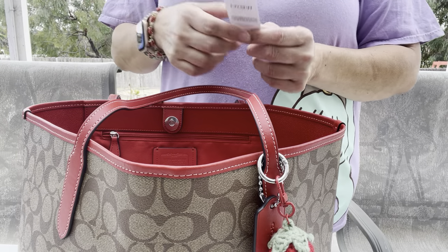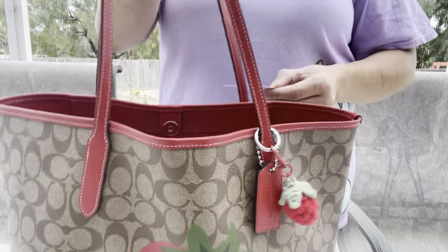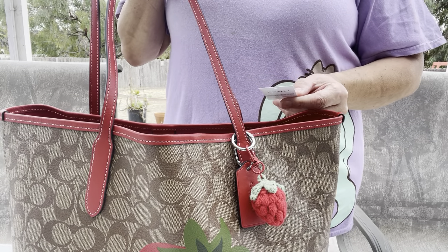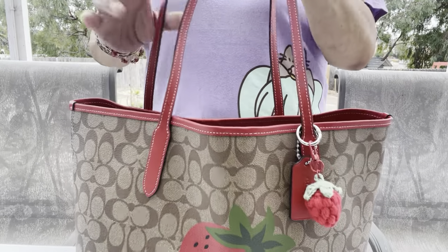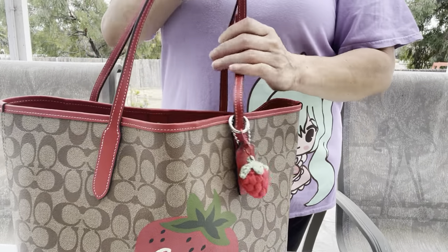Hi everyone, I'm back to do a what's in my bag. I'm using this Coach strawberry tote — it's called Electric Red and it's a city tote. I love it, it's my favorite signature color. I'm loving the pop of red! There's the overview, so let's get started.